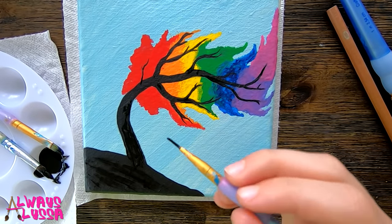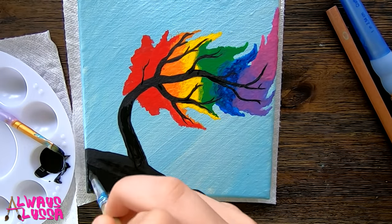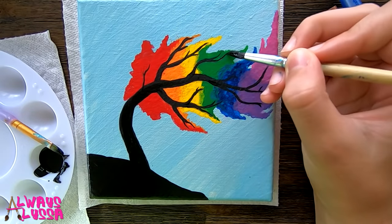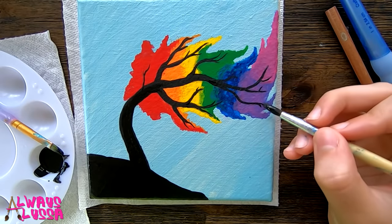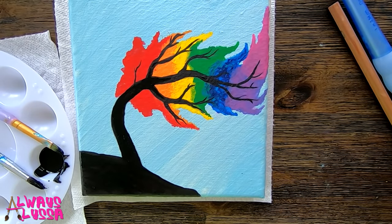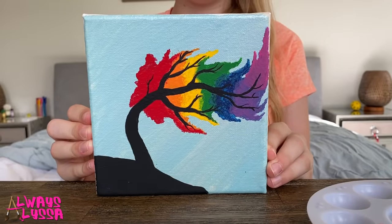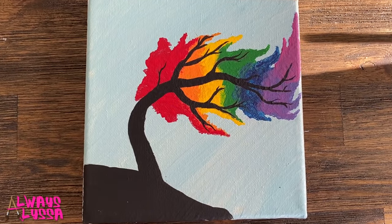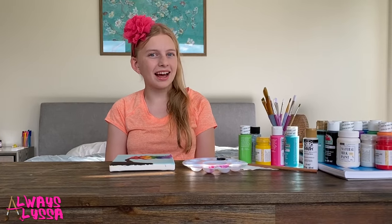I'm pretty much done with the tree, like 95%, I'm just making a couple more touch-ups. I'm all finished, and now I just have to wait a couple of minutes, then it'll be all dry and 100% finished. I'm all done! Do you guys love how it turned out? Because I sure do. Make sure to tell me in the comments if you were able to follow along, and tell me what I should paint next time. See you later!